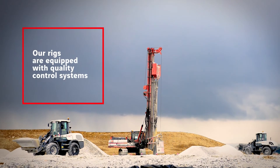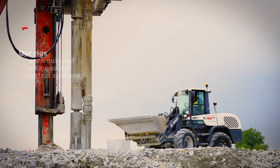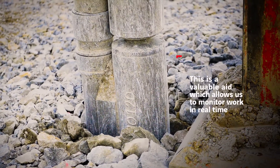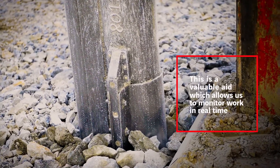Our rigs are equipped with quality control systems which continually monitor the parameters of boring and compaction. This is a valuable aid which allows us to monitor and adapt work as necessary in real time.